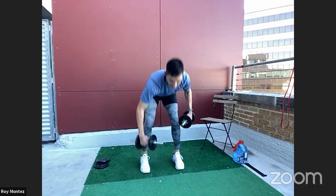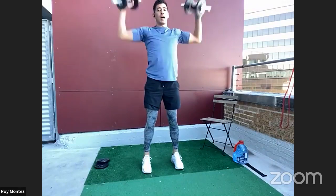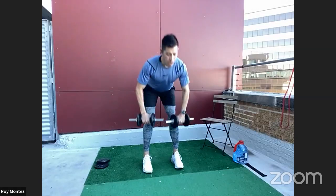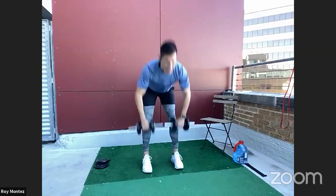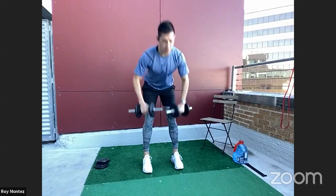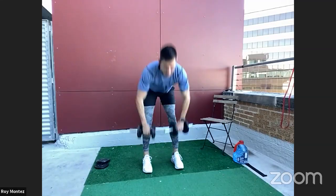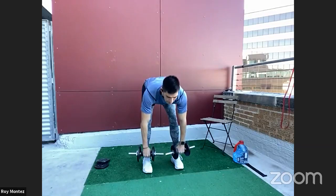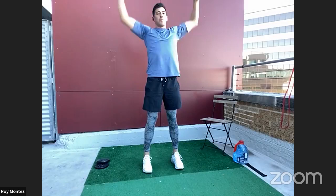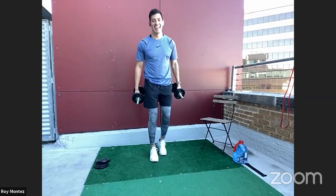Here we go, team. Soft bend at those knees, hinging at the hips, driving that weight up and into that Y position. We want to keep our hips back, our back flat, and our head tracking with the hinge movement. You should feel this in your glutes and hamstrings, as well as your biceps and shoulders.